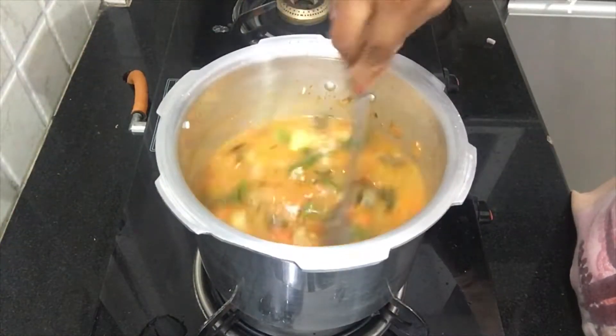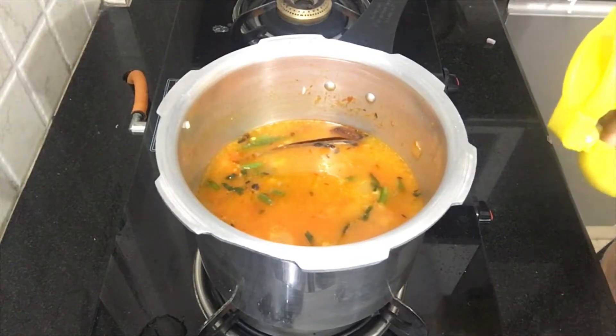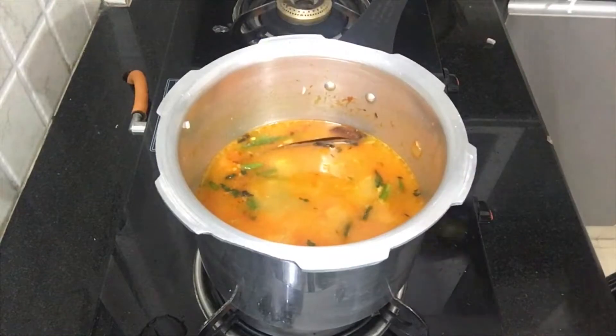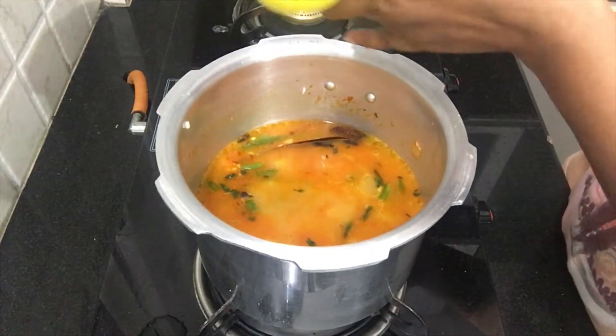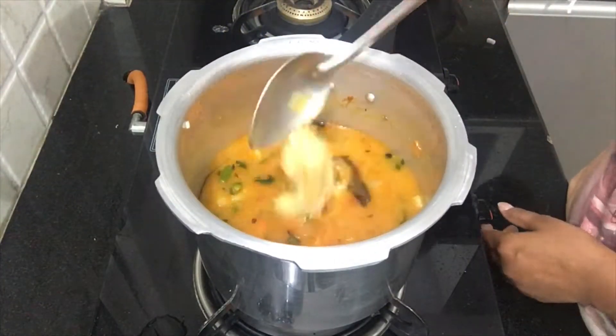We will add the rice. Now I am going to squeeze a lemon — squeeze it in a little bit.